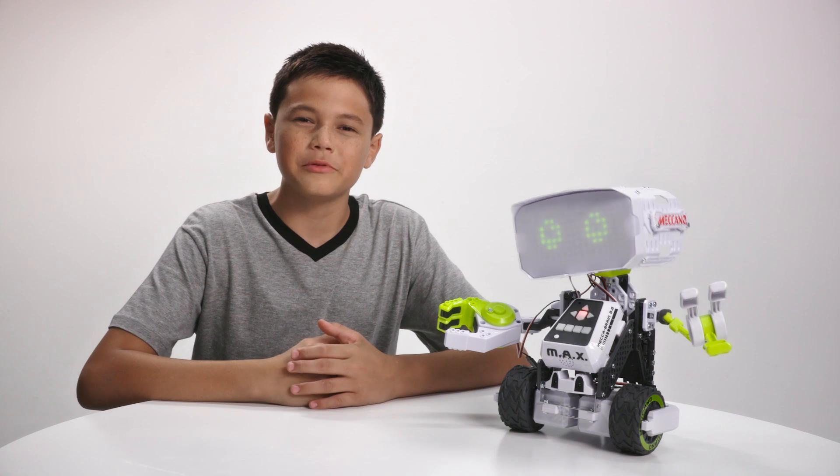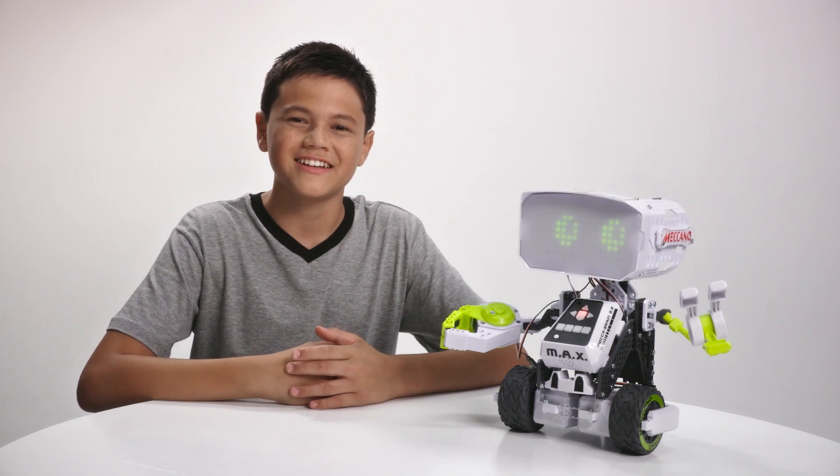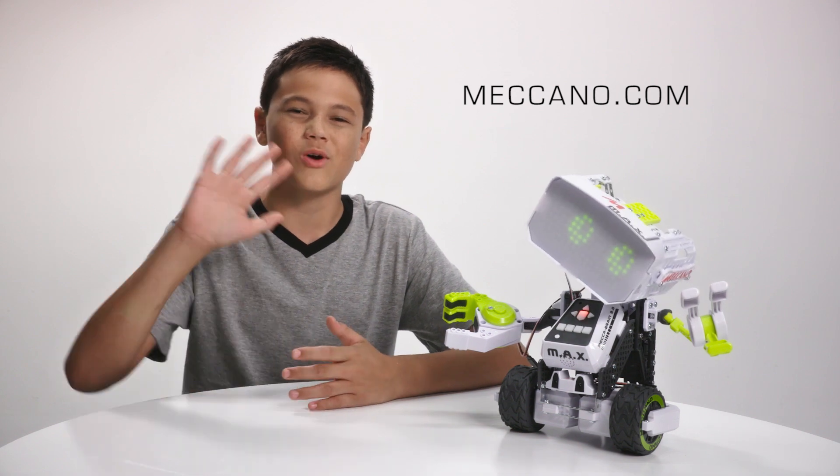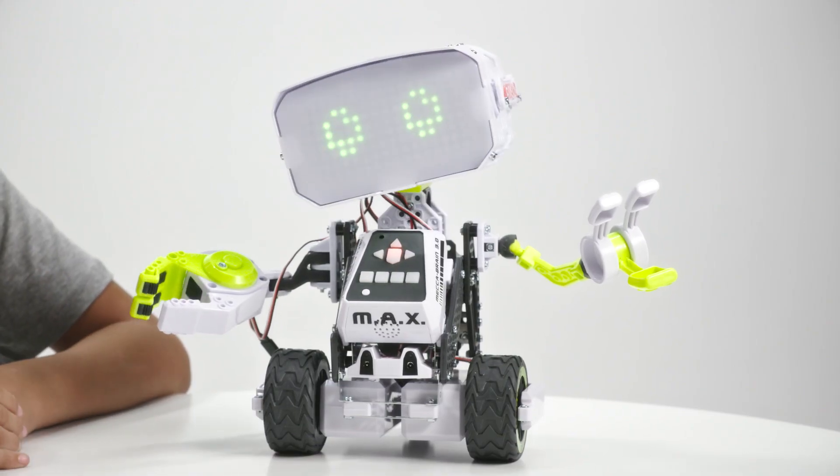I hope you find these tips and tricks helpful when building your next set. Be sure to check out meccano.com to see all sorts of cool builds and videos. Thanks for watching. Hasta la vista, baby!